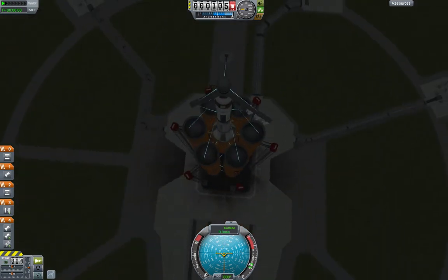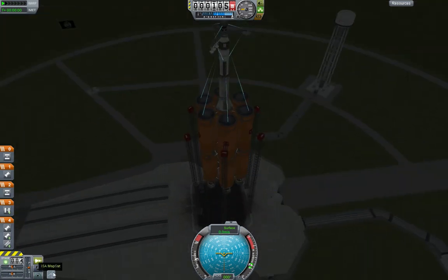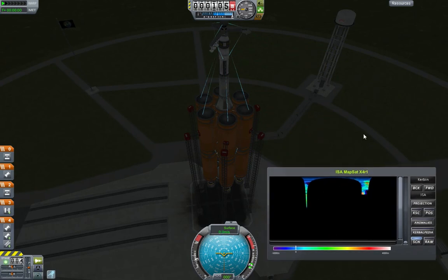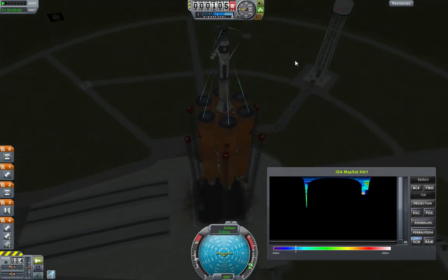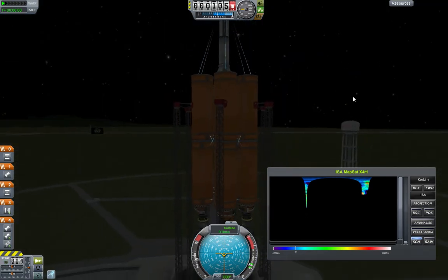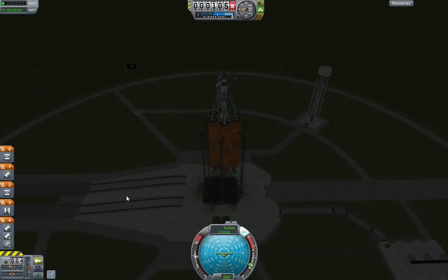Okay guys, welcome to the launch part one. I have tested this mod already and as a result I've already got some of the mapping done. So this is the ISA map system here. You want scan on, which means that this dish will scan the ground as you fly over it. And once we're in orbit, we'll get into a polar orbit, which means you either want to turn towards north or 180. And that means, hopefully, you'll get total coverage of that map over time. It also depends on the height, but we'll get into that in a minute. For now I'm going to turn it off because it just gets in the way. And I'm going to launch in 3, 2, 1.